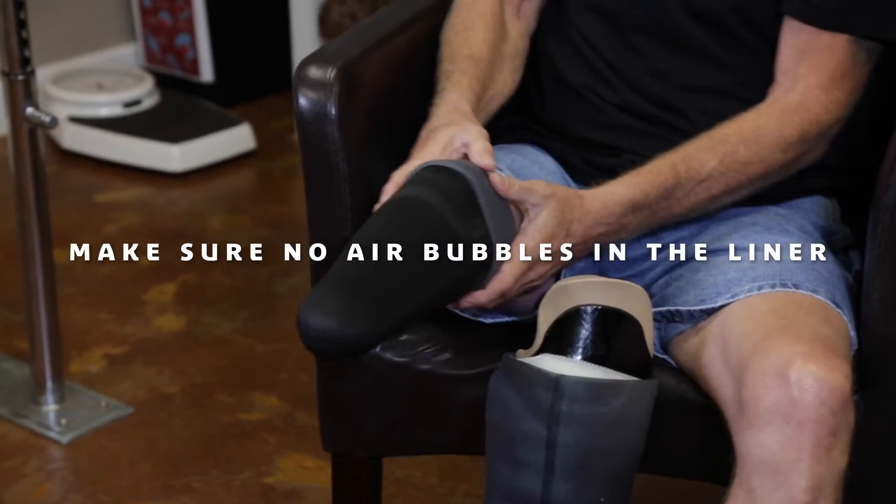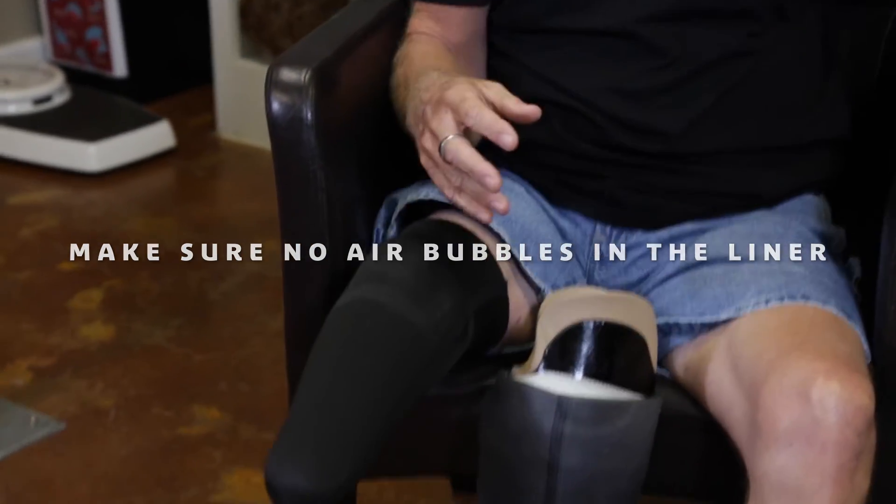So if you don't mind, John, would you show everybody how this goes together. There's the liner — he's going to put that on his leg and roll it up so there are no air bubbles in it. And he's going to use a three-ply sock, is that right?